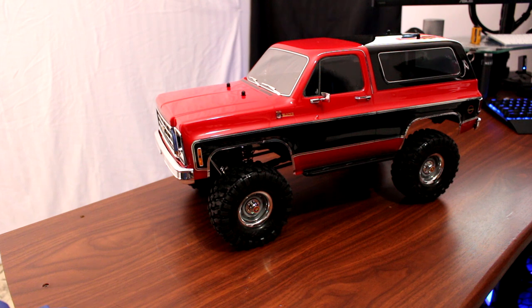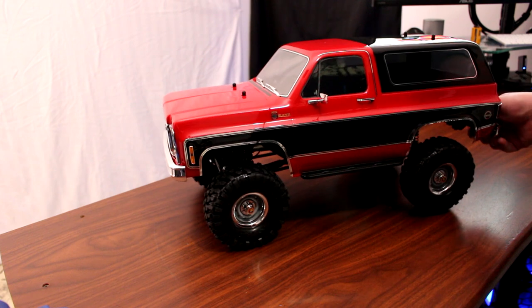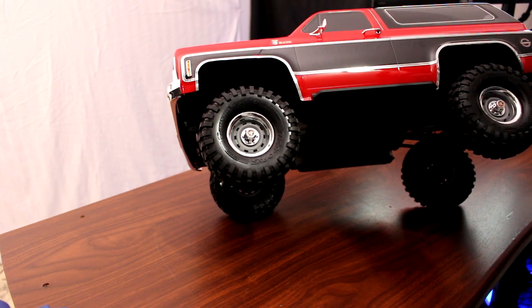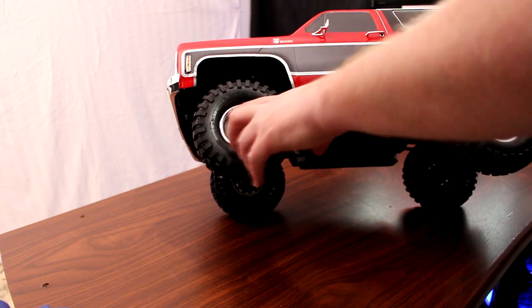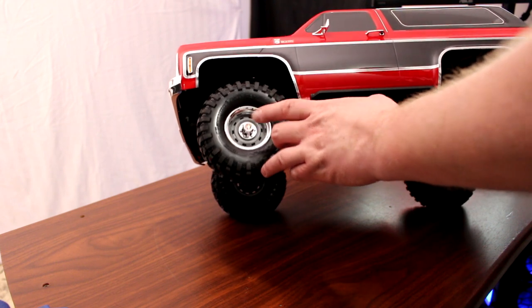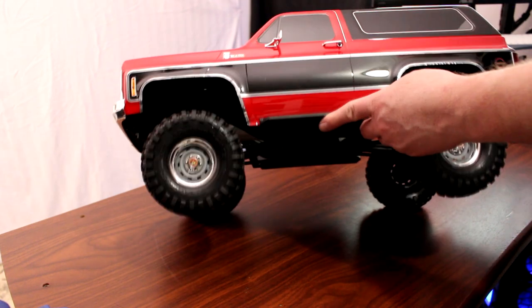I say they did a terrific job on it. The details on this vehicle are very good. Looking around it, the rally wheels they did are pretty much spot on to the original ones. You have your outer ring that's chrome, your steelies in the middle, and your cap that hides your bolts. Very nice — looks pretty much like stock.